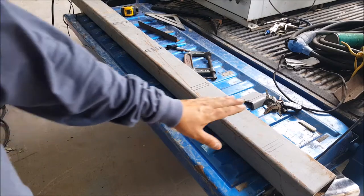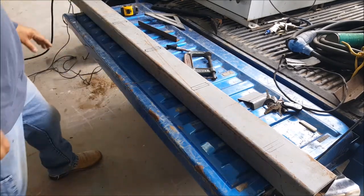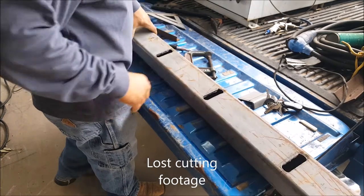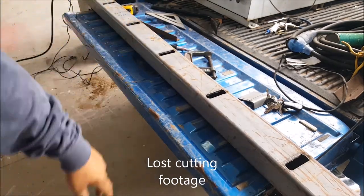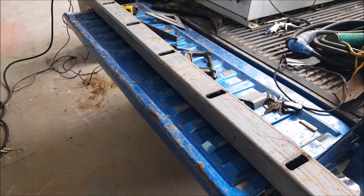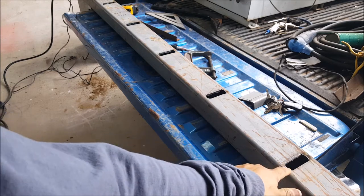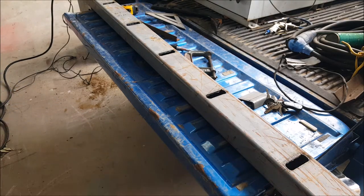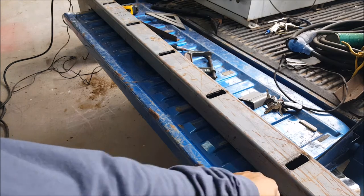I went ahead and marked on the other side already. It is pretty hot on this other end. It does have a little bit of play — I don't know if that's going to affect me or not, but if I start having issues I'll probably just put another quarter inch plate here on top and on the bottom just to give it more strength.